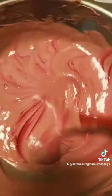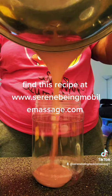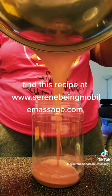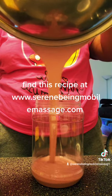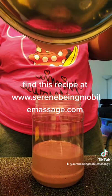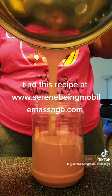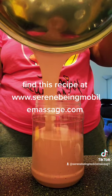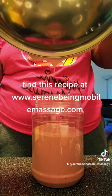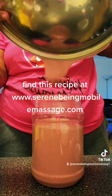Also, you can find this recipe on my website at www.SerenBeingMobileMassage.com. Thank you so much for watching — I hope you had a blast. Right now I'm just going to add it into a huge jar and save it for personal use. My family loves my homemade body wash, and I hope you guys actually try this too.